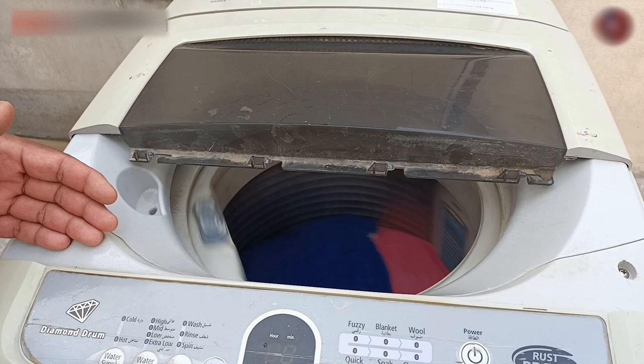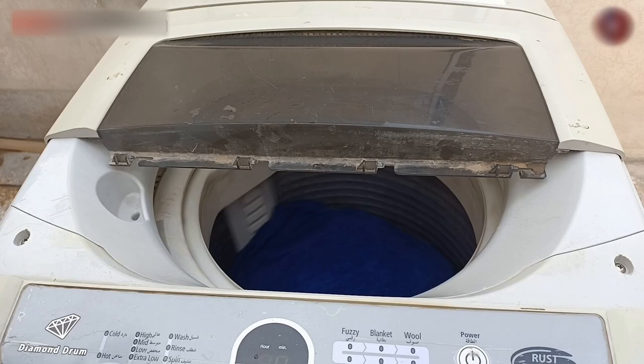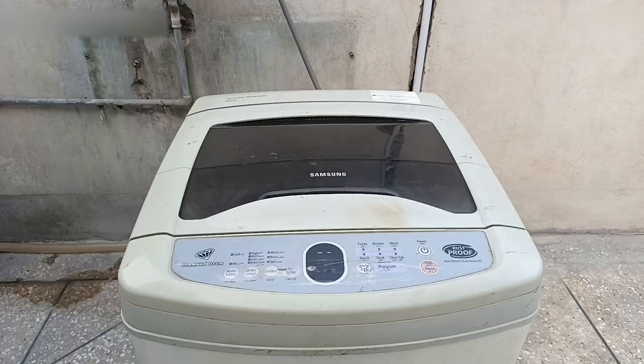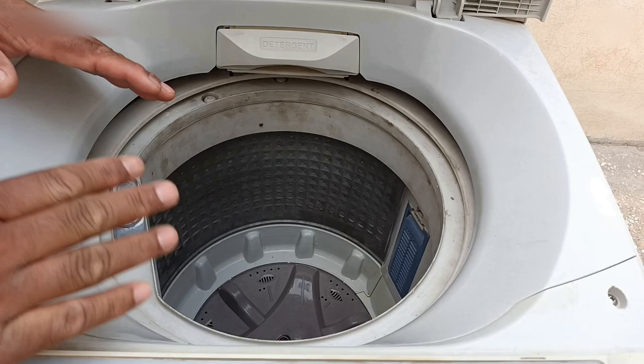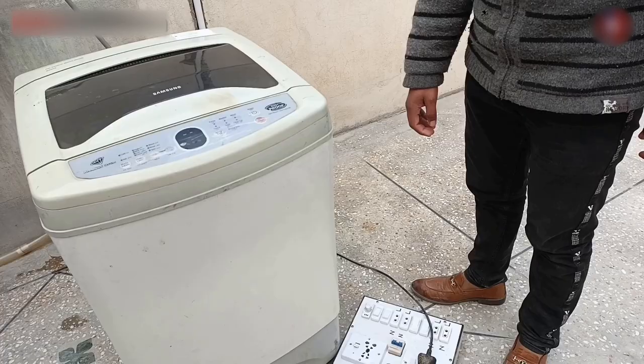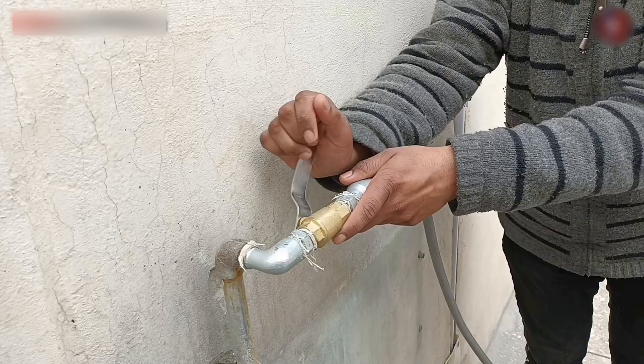If you practiced all these precautions but the machine still makes this vibration problem and does not balance, let me tell you what the fault would be. For repairing this fault, you will have to reach its inner drum and open it. When you unbolt the machine to open its drum, first of all disconnect the electricity supply. Second, close the water inlet supply and remove the water pipe connection from the machine backside.